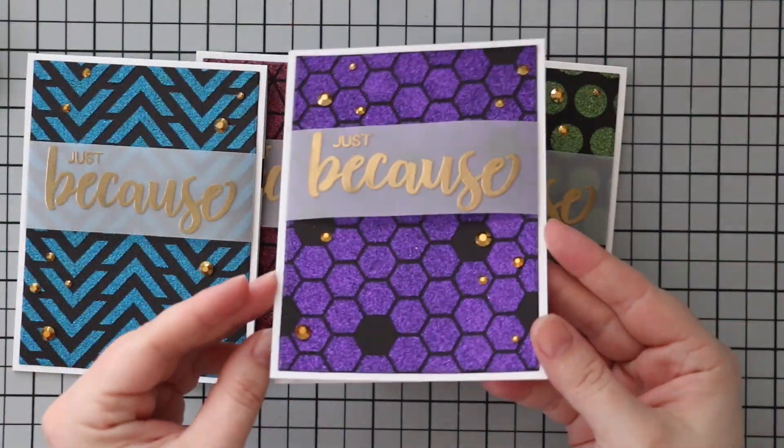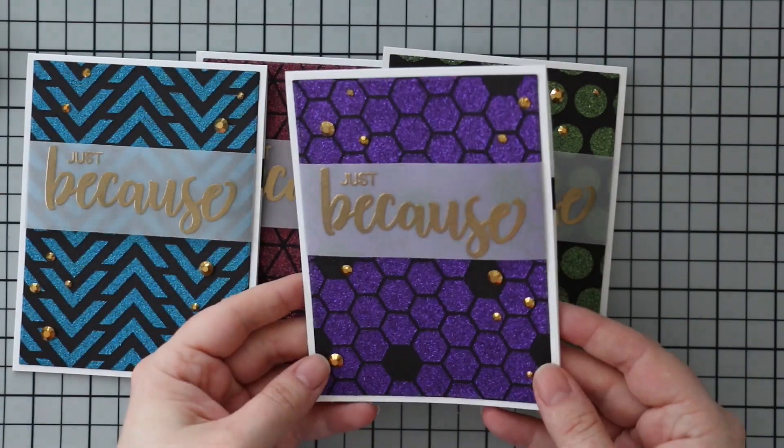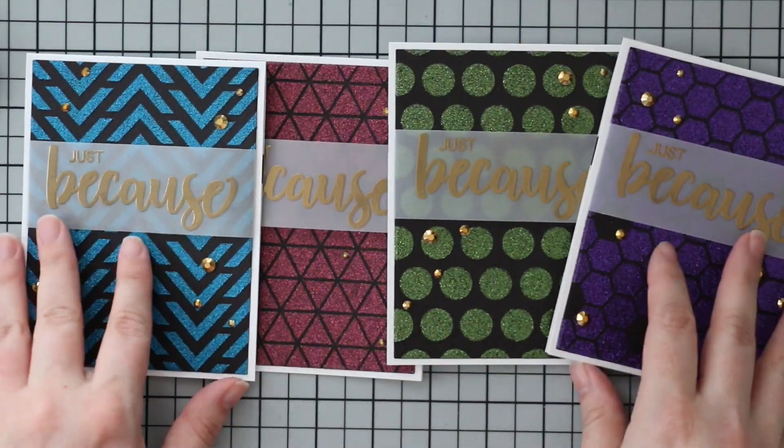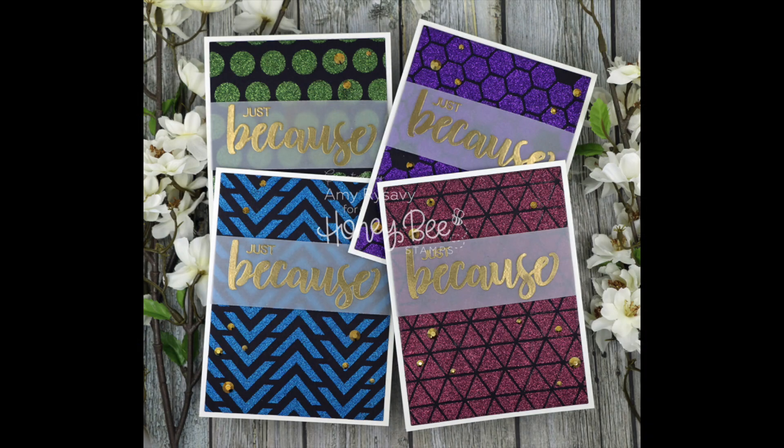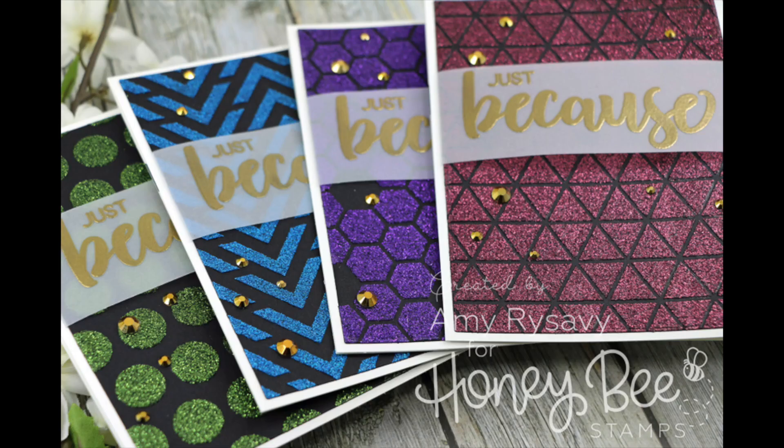Once they are completely dry they are good to go. As always, I will have a link below the video to the blog post with the supply list and links to everything. Thank you all so much for watching, subscribing, thumbs upping, and commenting on my videos — I really appreciate it. I will see you all very soon in the next one, bye!